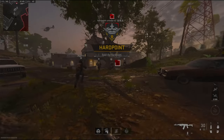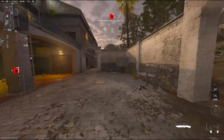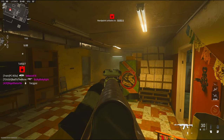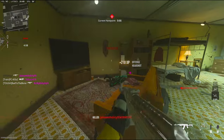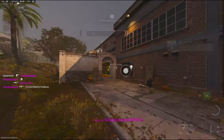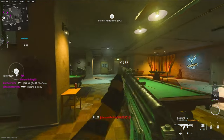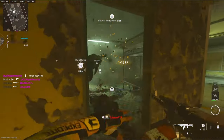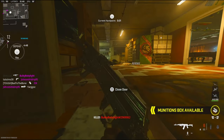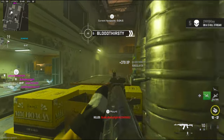Alright we're going to be using the Kastov 545. I was playing another game on Fortress I think but it didn't really go too well — I ended up dying off my nuke so I'm not going to post that. Only had like 50 kills too. Just casually destroying the whole lobby. This gun is so good now.